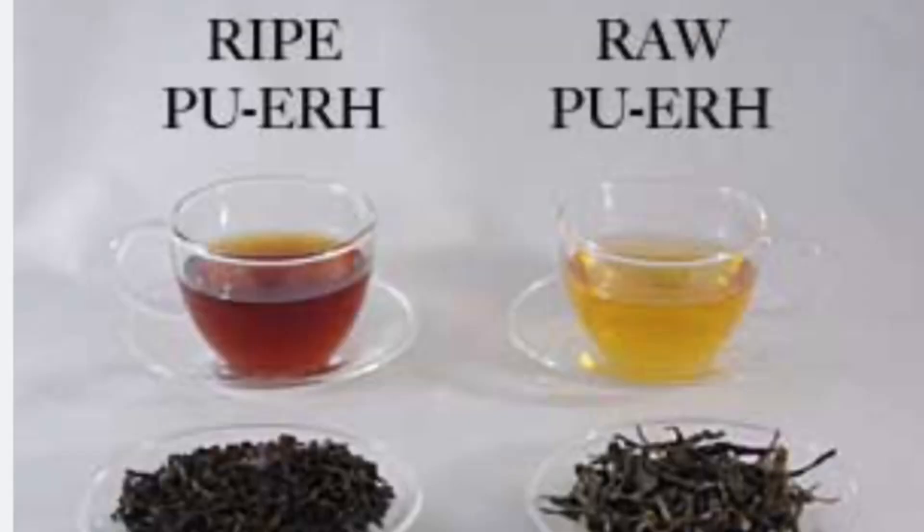Remember that puerh has two categories: raw and ripe. So raw puerh, also known as sheng puerh, is different than ripe puerh, which is shou puerh. For the point of this episode, we're going to talk about raw puerh and green, because there's not a lot of similarities between ripe puerh or shou puerh and green.